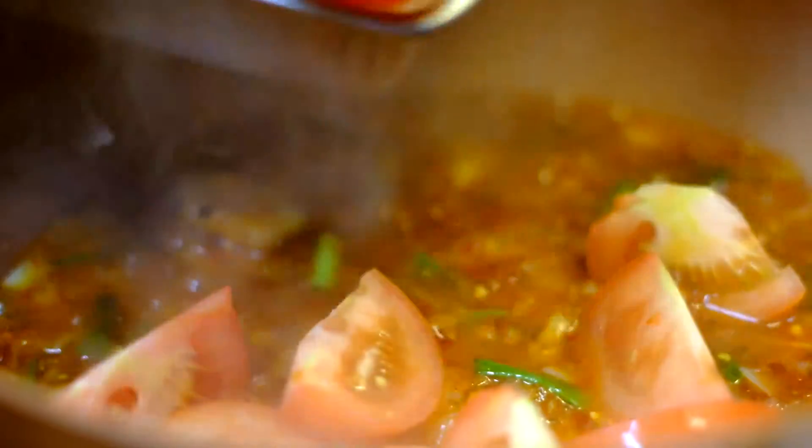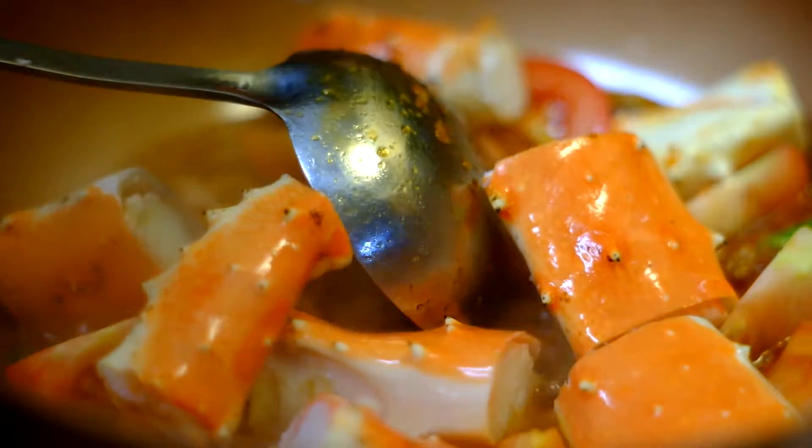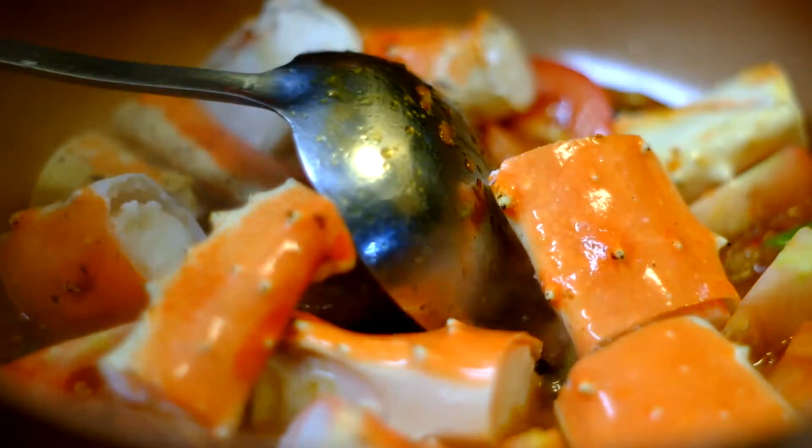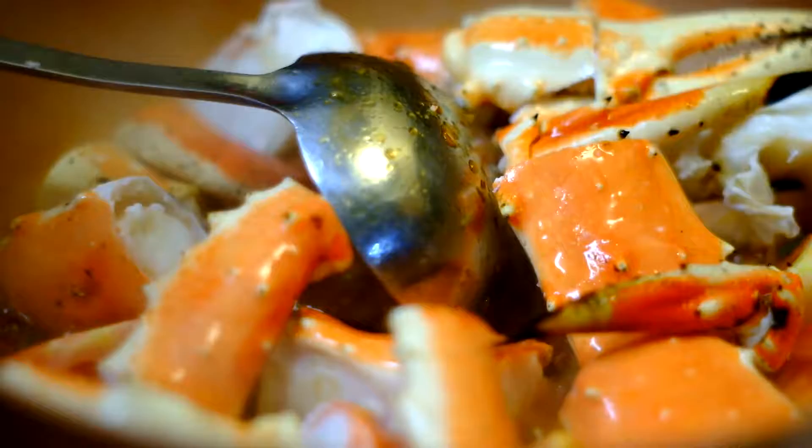We're going to put in the tomato. You can add in tomato ketchup if you want to, but the tomato is okay. So we're going to put in the King Crab Legs, which I cut about an inch to one and a half inch long.